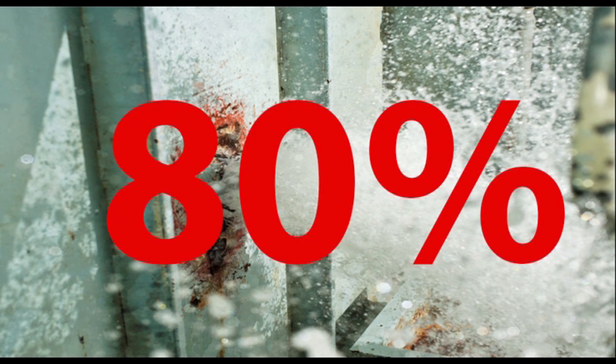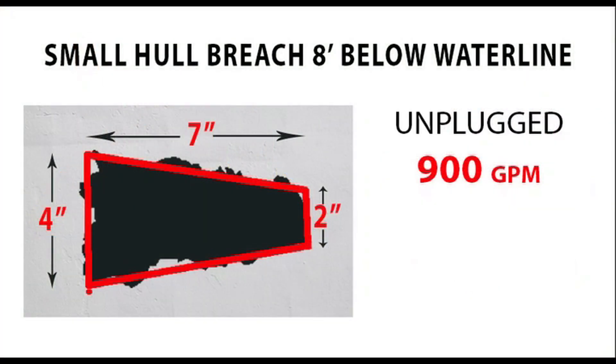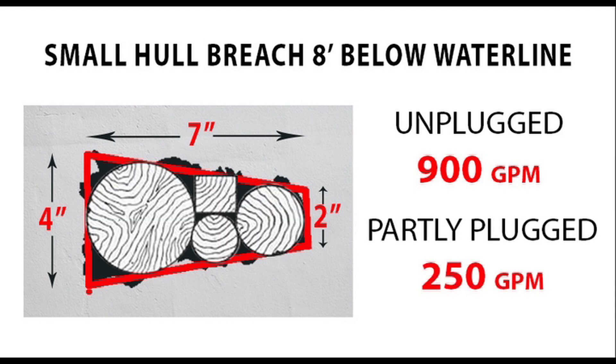If you can reduce the flooding by 80% or more with a few damage control applications, you have a much better chance of staying afloat and making it back to port. For smaller holes, you should have an ample supply of wood plugs and wedges to pound into the opening. Soft wood will swell and conform to the openings for a tighter fit. The more area of the opening you can block with wood or other means, the less water will continue to enter your vessel.